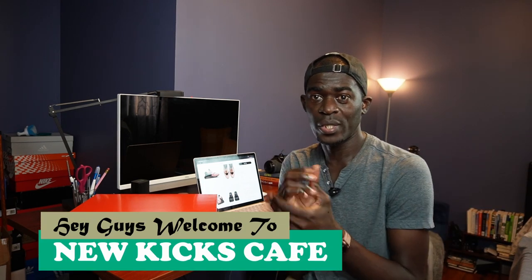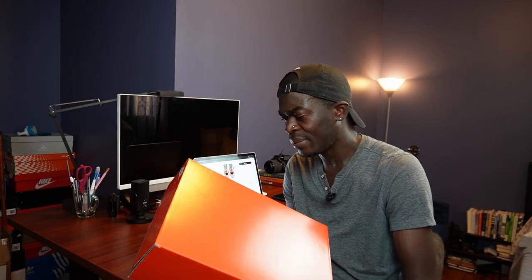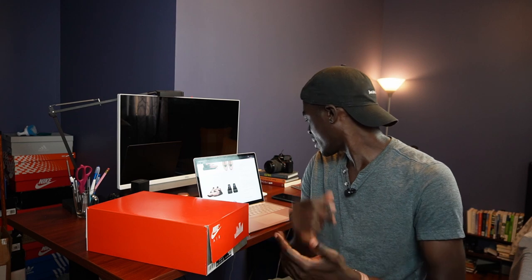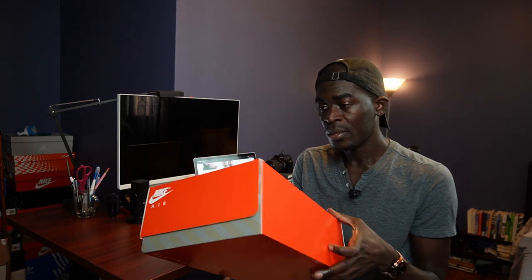Hey guys, welcome back to New Kicks Cafe - it's all about them kicks in this one. We're gonna do the Nike Air Huarache LE, which is a limited edition, and this one comes in taut chestnut brown and black. I've never had one of these but I've been contemplating getting one. Most of the colors I just didn't like - there was one particular color I actually liked but then I realized it was in kids size only.